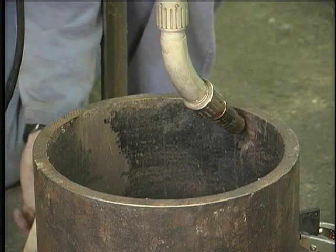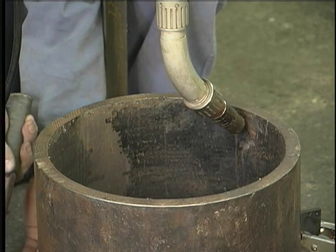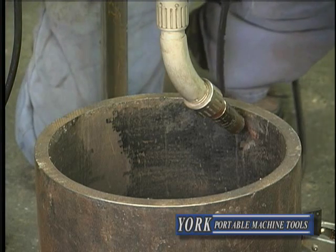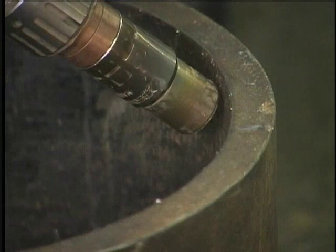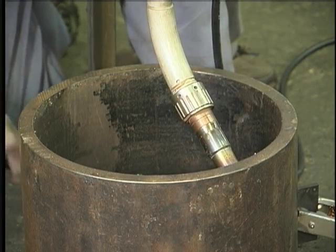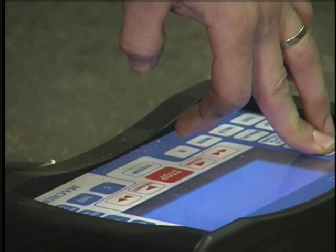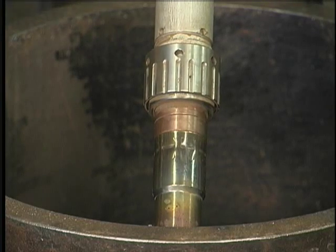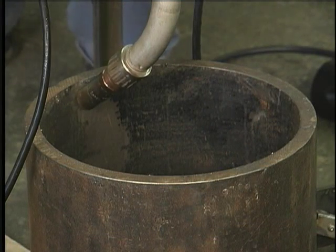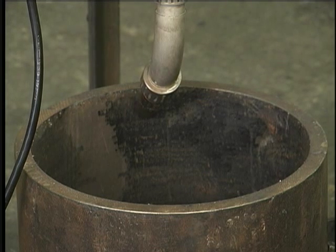Right now we're obviously too close to the 3 o'clock, so in this case I'll just move the bore. Circumstance will dictate whether it's easier to move the bore or the machine itself. Now we can see that our distance is consistent throughout the entire diameter of the bore.